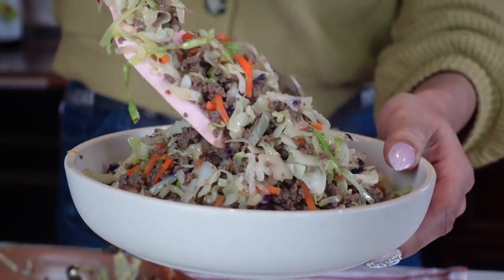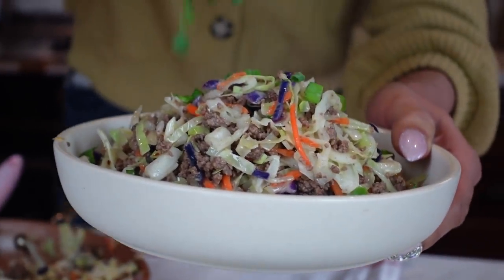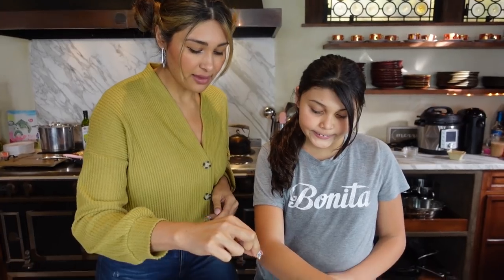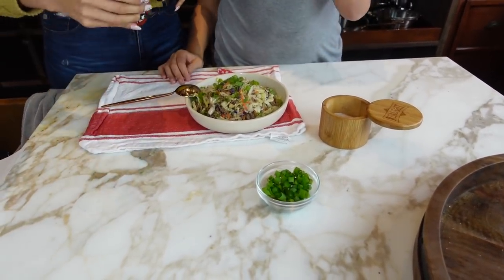Now that we have our egg roll in a bowl plated, Nati and I are going to do the taste test. In terms of salt and pepper, you're going to season that to taste. We're going to add a little bit right now. Nati, do you want to add some to your side? I'm just going to add a small little pinch. And do you want some sriracha?